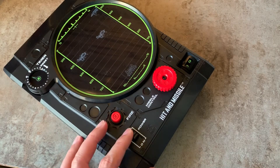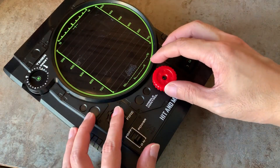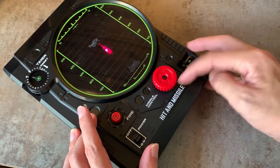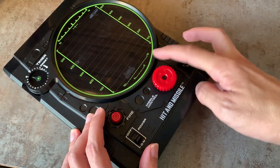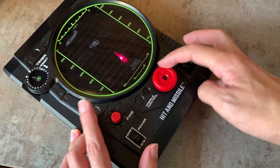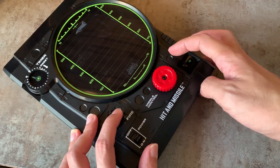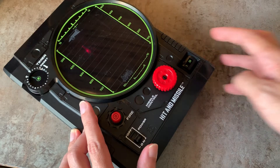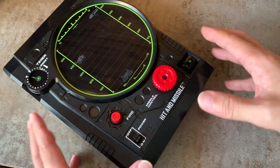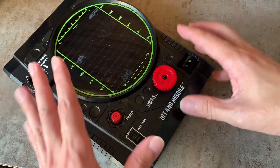Let me show you that it still works. I'm sure this is a very unique Hit and Missile system — it's the only one that does that.